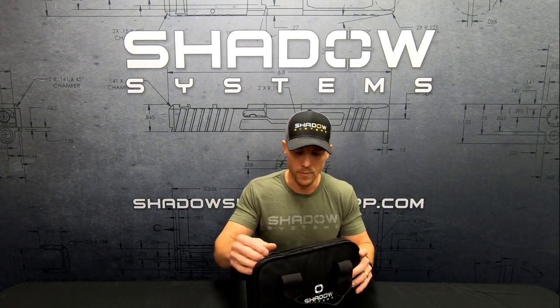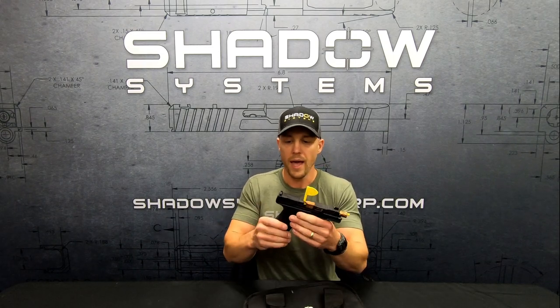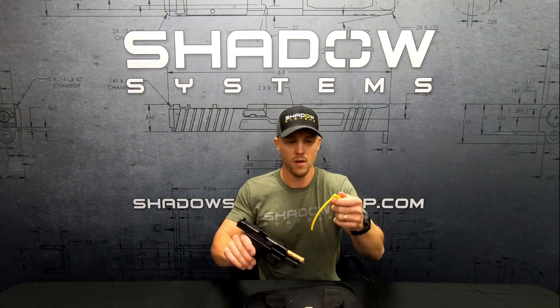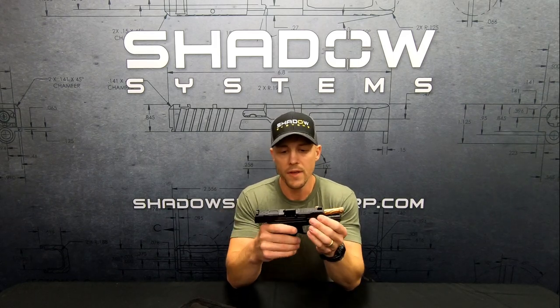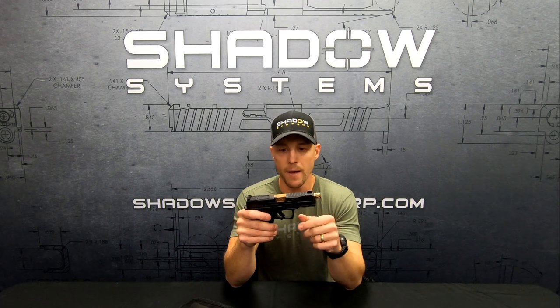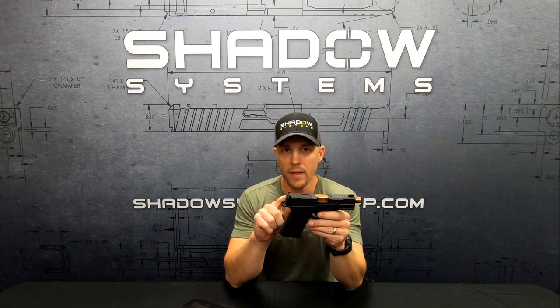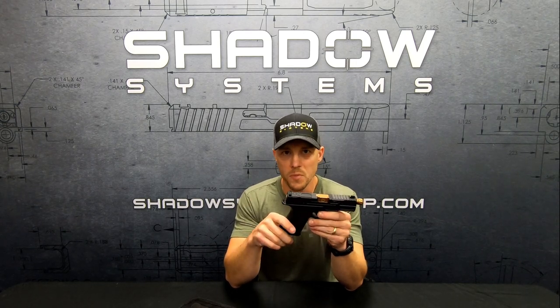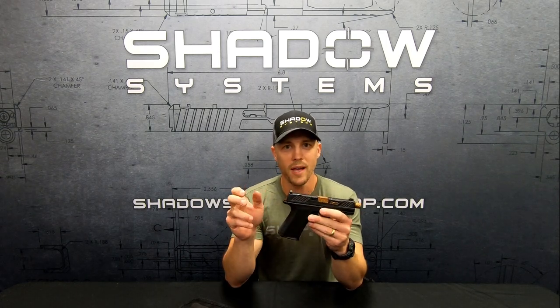I grabbed a gun out of the bin — it's an Elite with a threaded barrel, bronze. This operating system has three passive safeties. One is located in the trigger. One is the firing pin safety on the inside. And one is the drop safety in the back. Two are very recognizable as safeties, and one of them you have to understand its operation to really understand how it's a drop safety — and that's the one that is sometimes compromised with short take-up triggers.